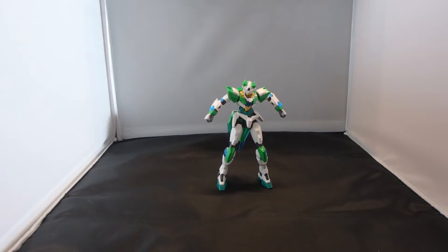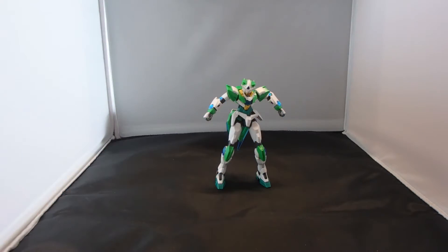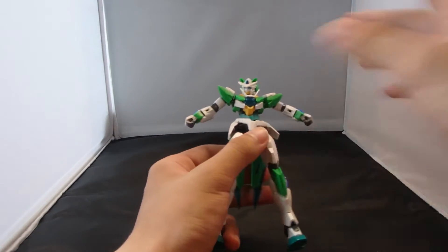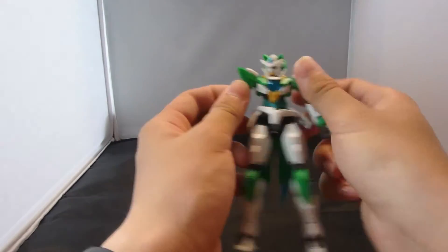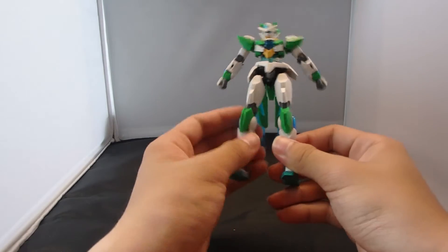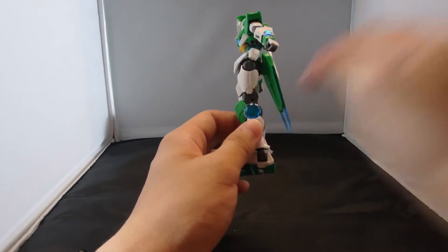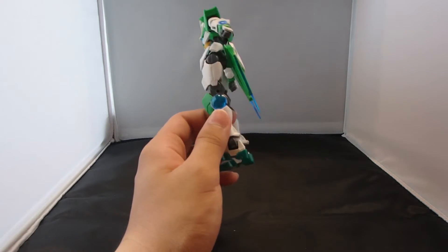What is going on guys, MG205 here, and today I'm going to be reviewing the High Grade Gundam 00 Shia Quanta from the Gundam Build Fighters Trials Item Wars OVA. This is basically like a green custom of the High Grade Gundam 00 Quanta. You can see basically some armor absent in the new custom, like the back armor of the legs that's supposed to be on the original 00 Quanta.